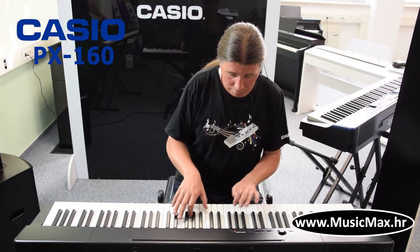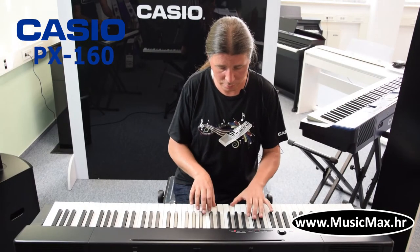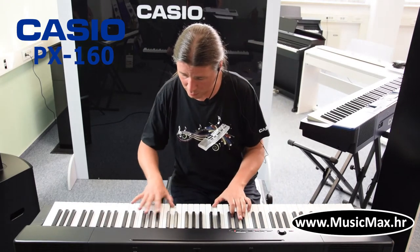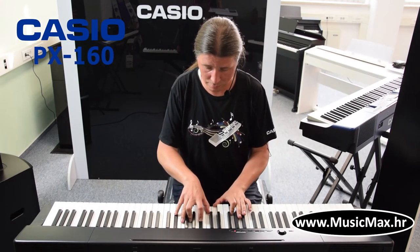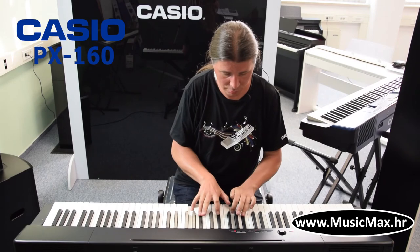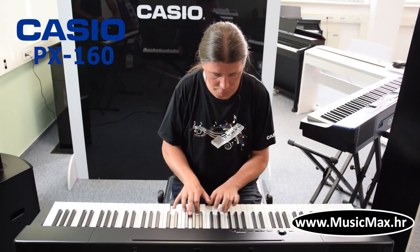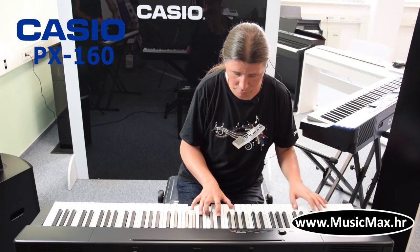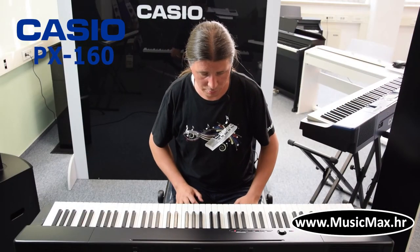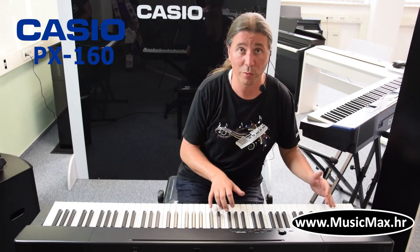Electric piano. And you can make a layer. We have a split function where we can put two sounds and have two different layers, one left and one right. Here we have the bass on the left side.